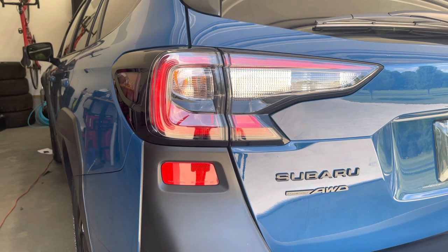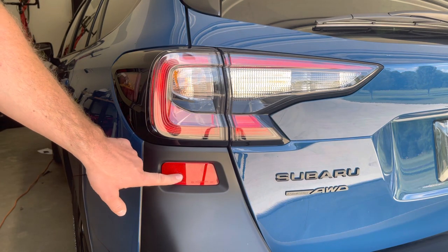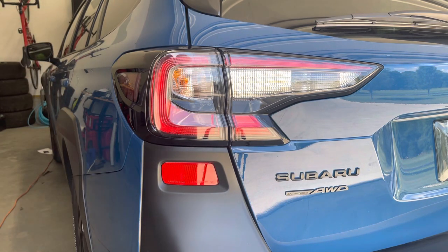Hey, what's up guys, this is Dave from Crocs Mercer. We're showing you today how to apply our lower reflector tints for the 2020 plus Outback Wilderness Edition.